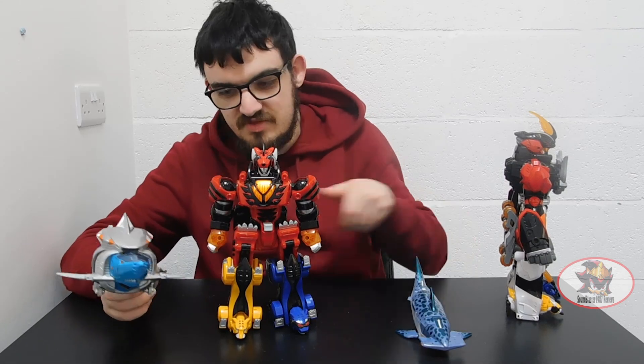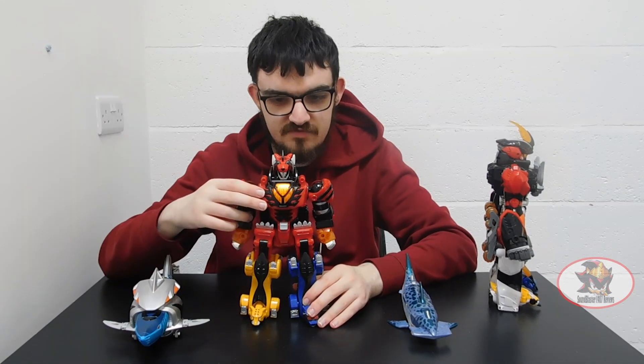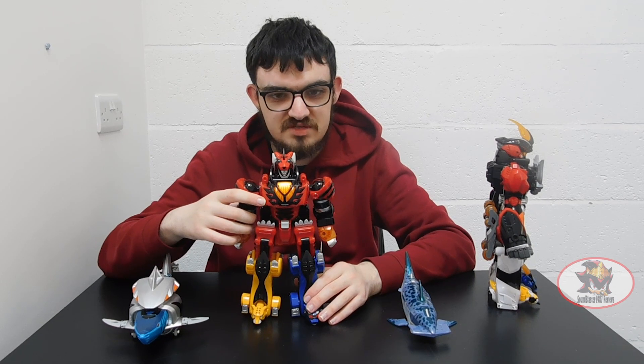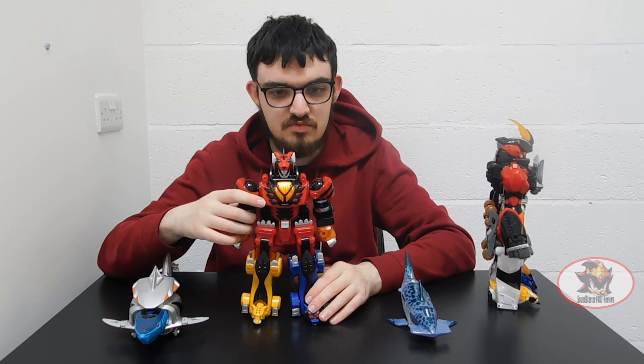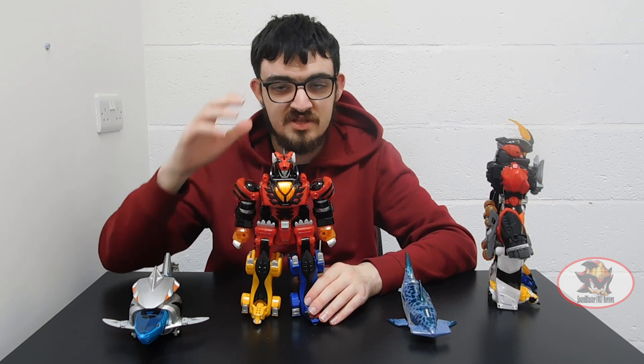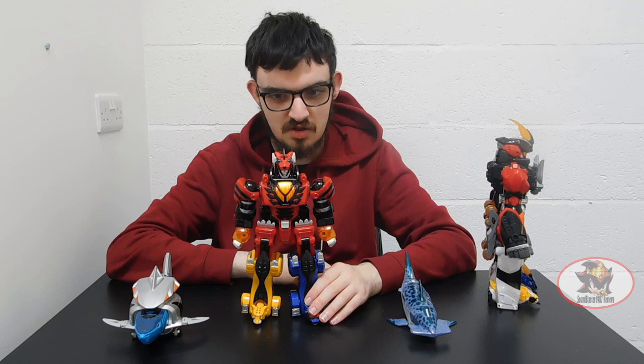That concludes my review. I have been Sandblaster1987. My next Jungle Fury review will most likely be either the Wolf Zord or the Rhino Steel Mega Zord, but until then my next review altogether will be part 2 of Shark Week with the Beast Wars Vintage Reissue Cyber Shark from 2023. Till then, to all as one, and may the power protect you, always.